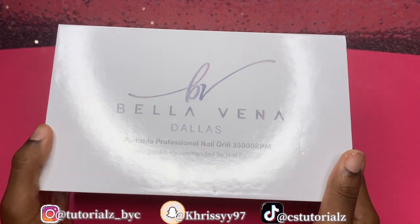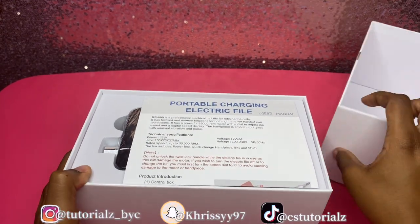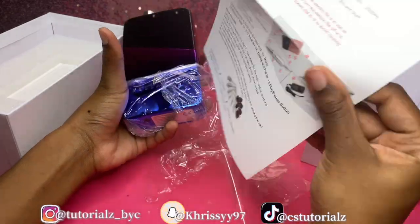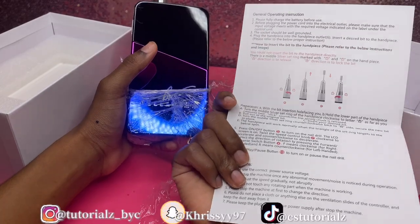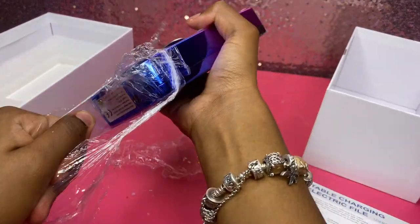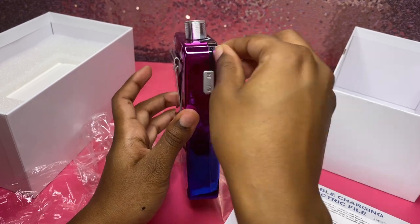It says Bella Vena Dallas, with Double Dip I believe. Okay, there we are. There's a user's manual that tells you how to use the product. First of all, let me just say this did not have to look this good, but it does — it looks so pretty.